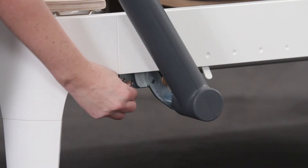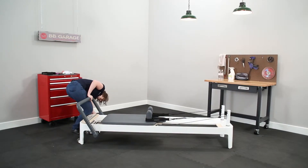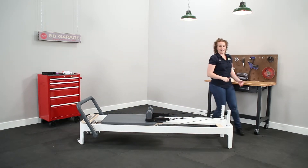Let's insert the locking pins to keep the foot bar in place — both sides. And then we're ready to stand it up on end.